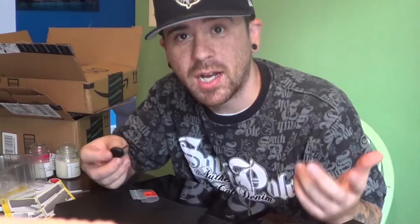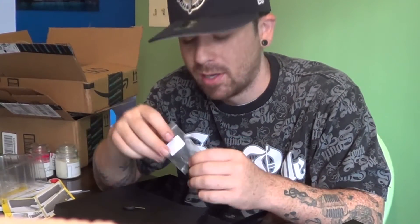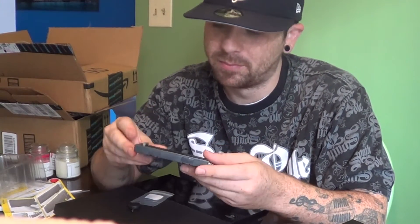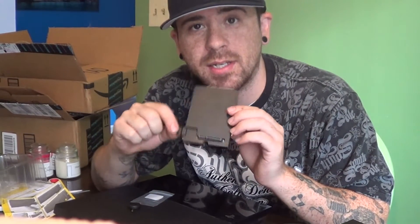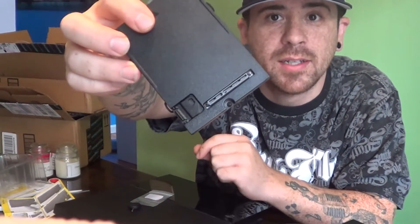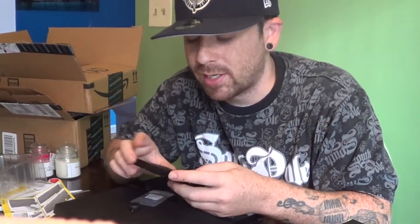What comes in the box is a little screwdriver and an extra screw depending on which series PlayStation you have. Some of them you have to open up this little tab, and that way you can mount the data bank inside your PlayStation. Some of them you can mount it right in the front through this little hole.